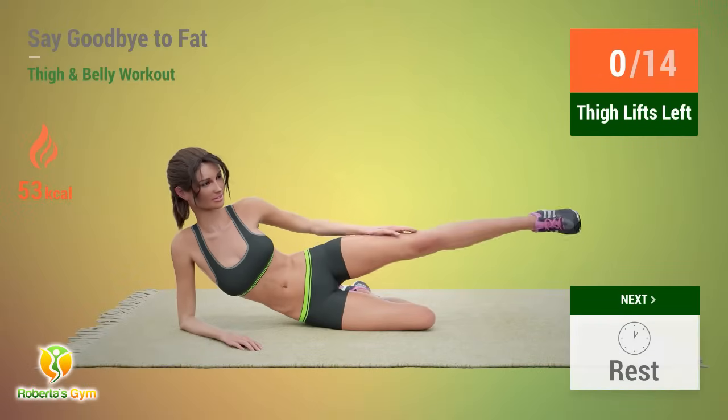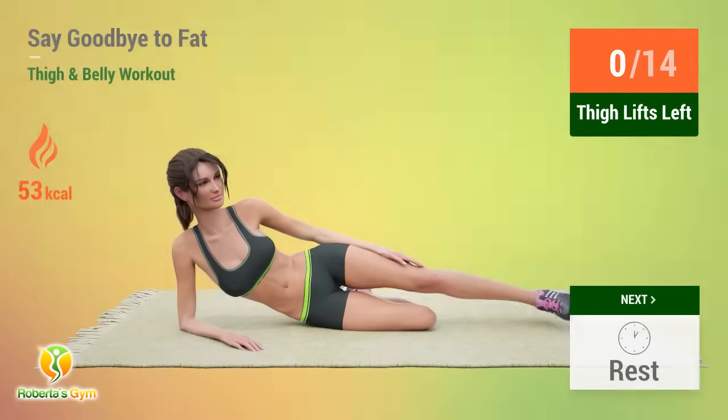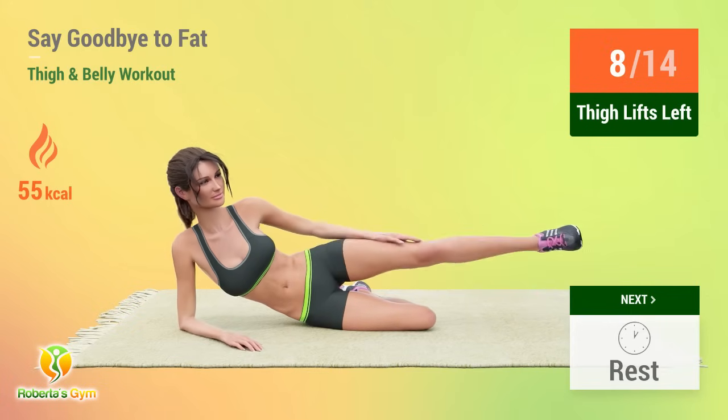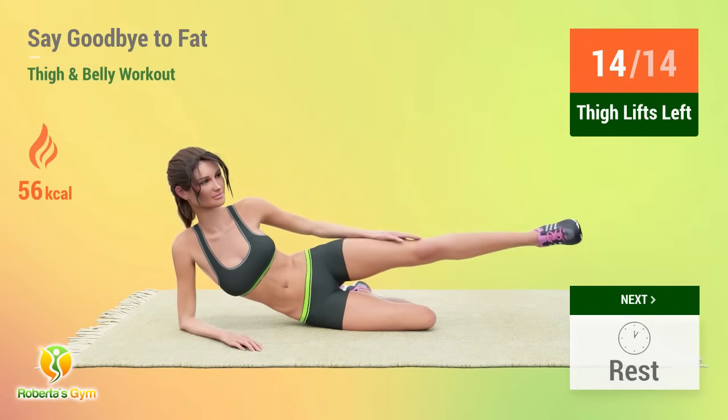Up next, thigh lifts. In 5, 4, 3, 2, 1, go! 1, 2, 3, 4, 5, 6, 7, 8, 9, 10, 11, 12, 13, 14.